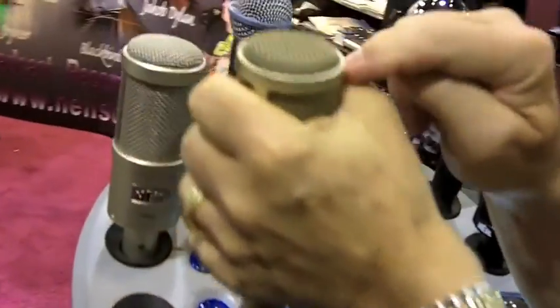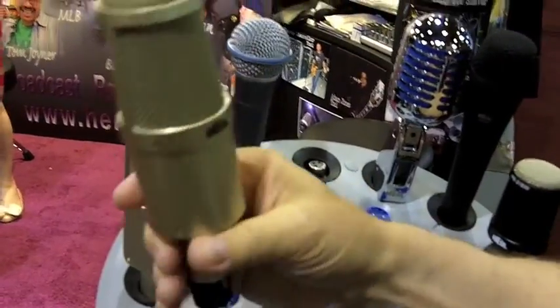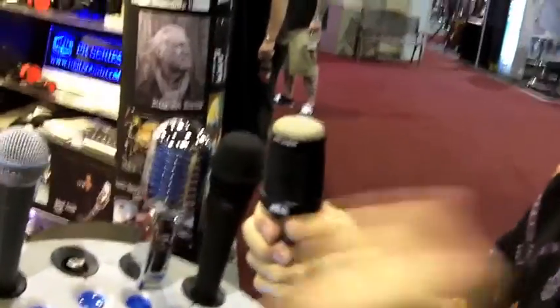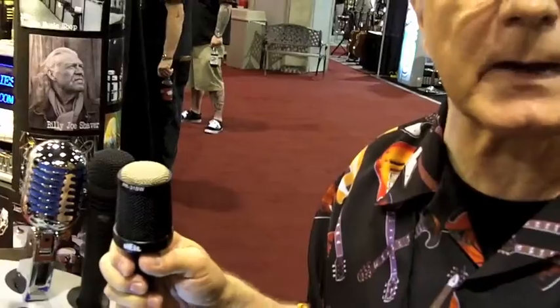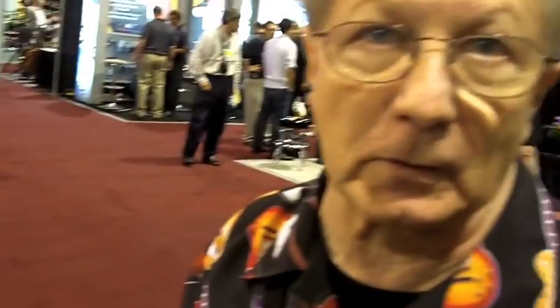It's not two little bitty holes like everybody else — it's a whole panel, so we can get tremendous rear rejection. We cut the top off and we have a very small 4-inch PR-30. It sounds exactly like it. It has 40 dB of rear. It's an amazing microphone — the best guitar microphone that I've ever heard.